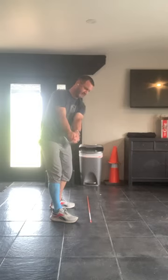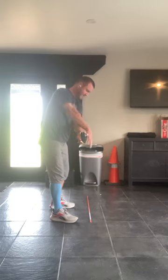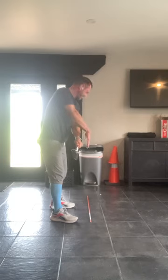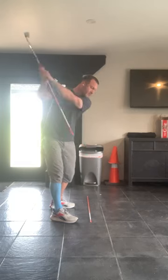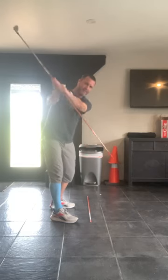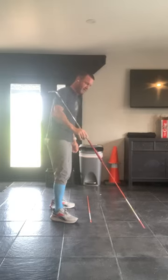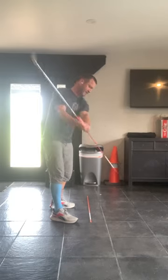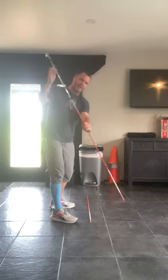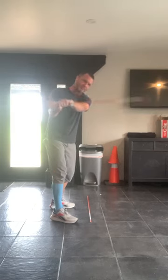Now we're going to the second checkpoint. The club is parallel to my shaft on the ground, which is pointing basically parallel to my target line. Now we've got number two. For number three, we keep turning, get through the right shoulder, and this right here should be pointed — if you go from the ball back both ways — somewhere near the ball. If you are like this, you're steep. This is too flat.